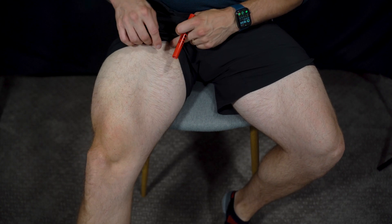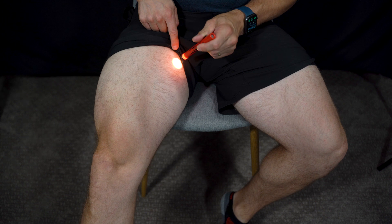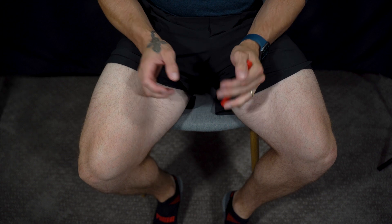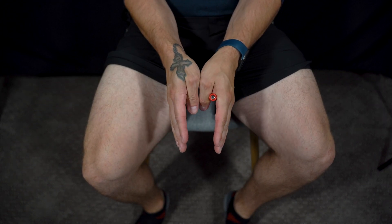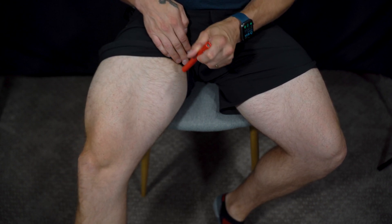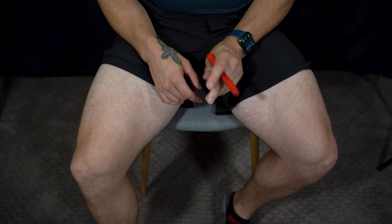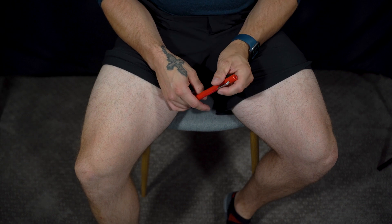Going up the leg — up here — this is your gracilis, just in this region. This is the inner abductor area. When you're doing sumo deadlifts, where your legs are more spread as opposed to conventional style being straight, you're working on this muscle up in here. If you've never used this muscle before, it can get your attention pretty quickly.